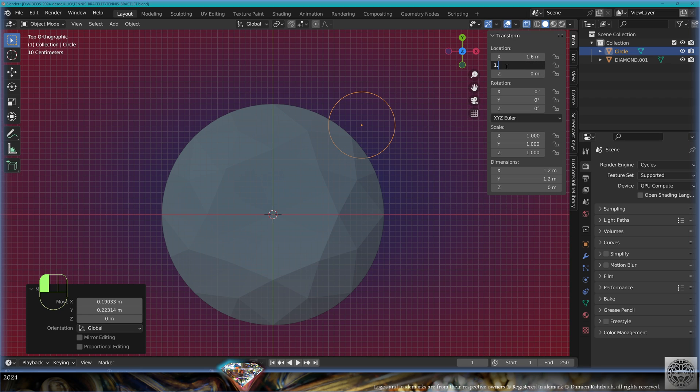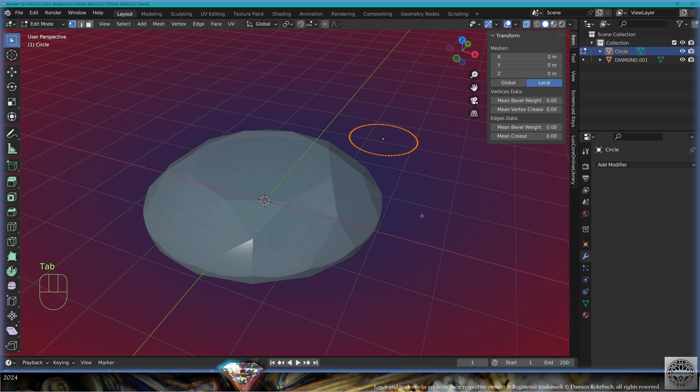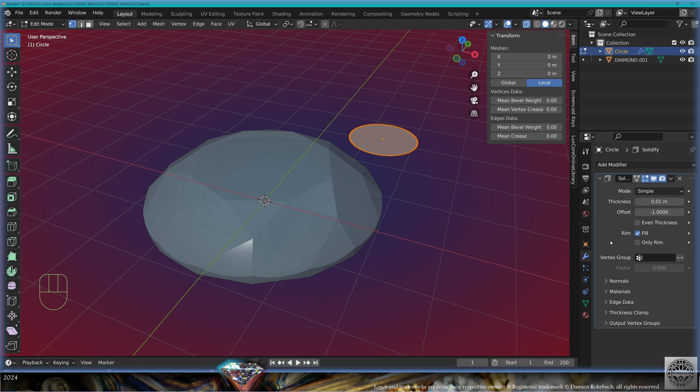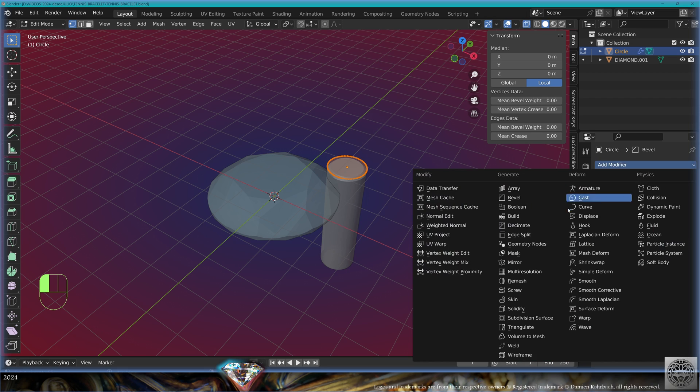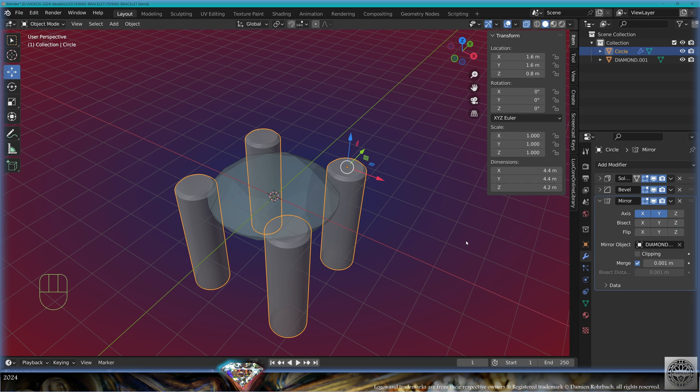Scale to 1.6 on both axes. Go to front view and move it up. Go to edit mode, close with F, add modifier solidify with thickness 4.2. Exit edit mode, add modifier bevel, add modifier mirror based on the gemstone on the X and Y axis.